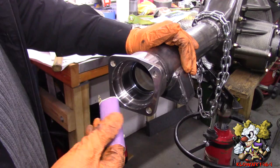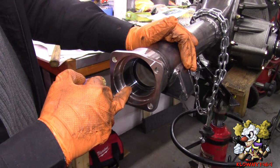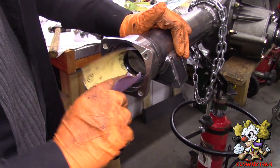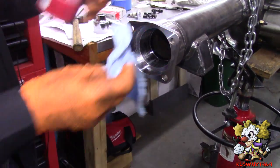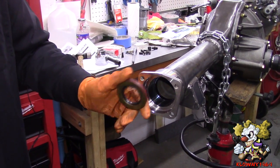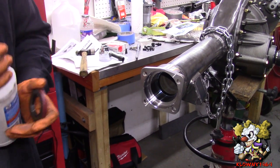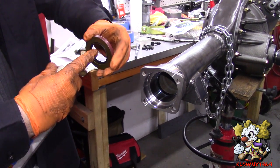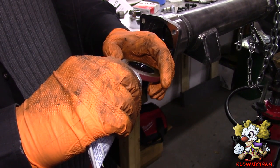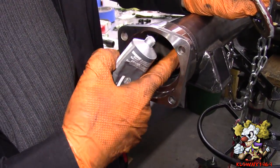Before we put the seal or the axle in, I am just going to scuff up the inner part of the axle tube with some light grit sandpaper because I want the RTV to have somewhere to stick. Use some brake cleaner here and clean it out. They also give you seals here. I am going to use some gear lube and put it around the inside of the seal so it doesn't rip when we put the axle in. Now I am going to use some ultra grey around the seal and also put some around where the seal is going to sit.